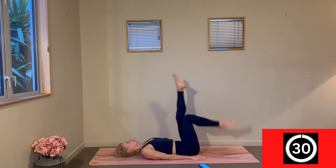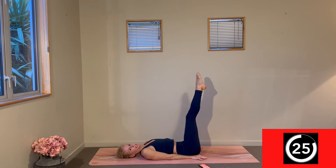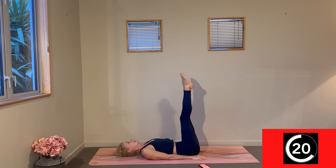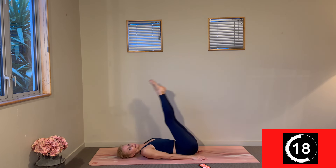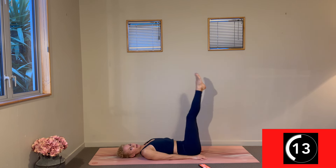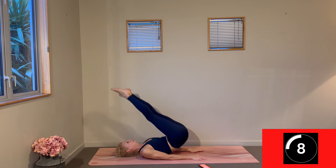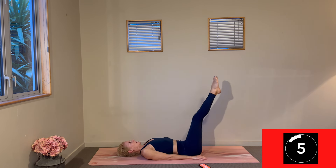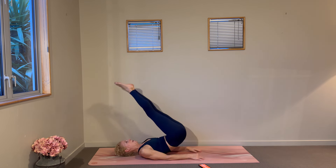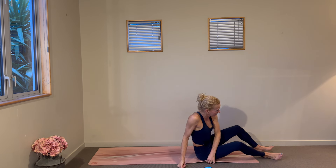Finishing up our ab work with our hip lifts. Think about that nice slow descent and that powerful lift to send those hips high — maybe the legs even higher. See how slowly you can come back down. Try and take that tension out of the neck, the shoulders, the jaw. Change — we are finished with our abs.